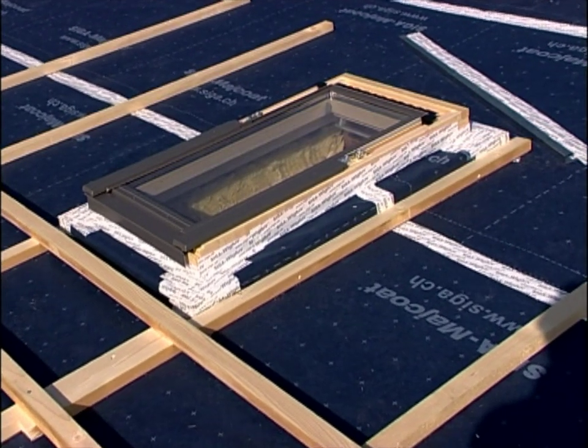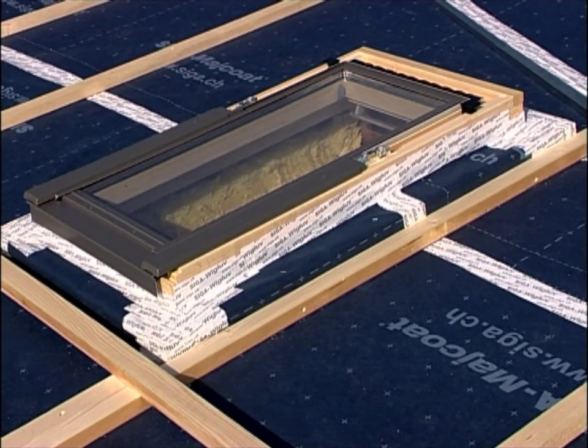This is what it should look like. Skylight sealed Windtight using Vigluv 60.